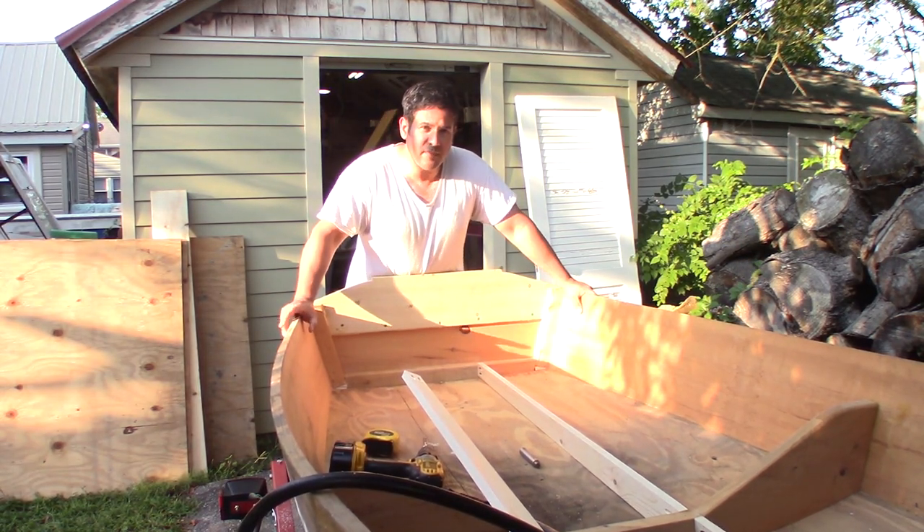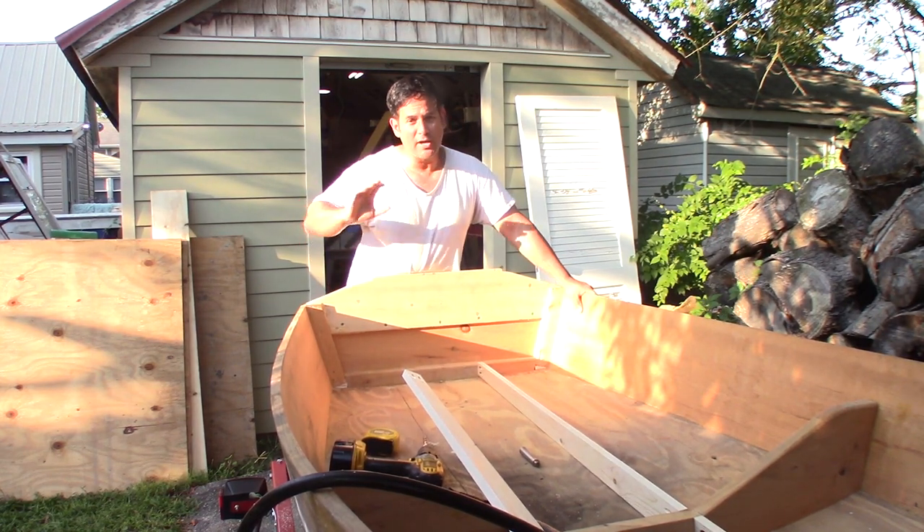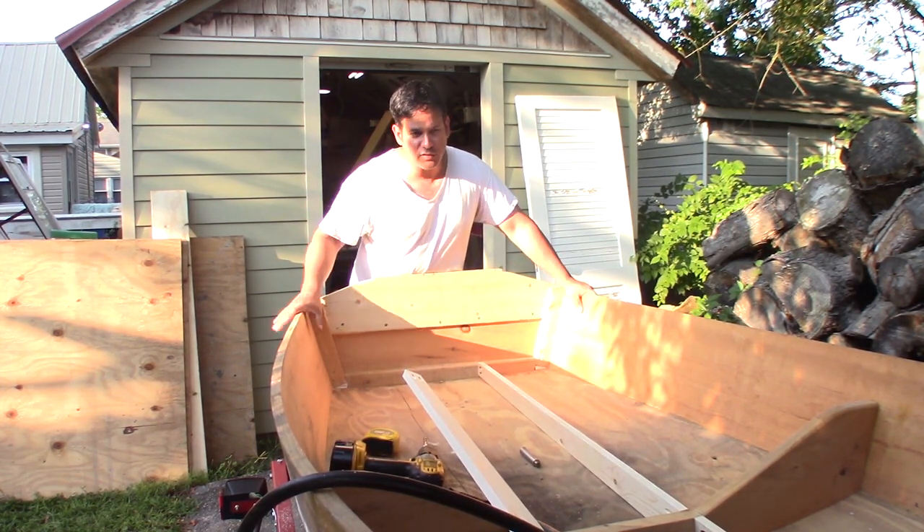Hey guys, Ray again. This is part 10 of the boat build. In part 8, we worked on the transom. Part 9, we closed in the bow and injected it full of foam.